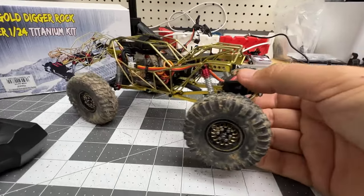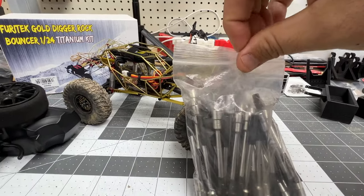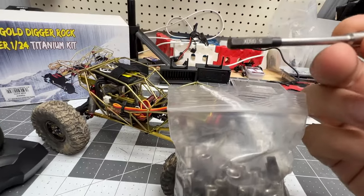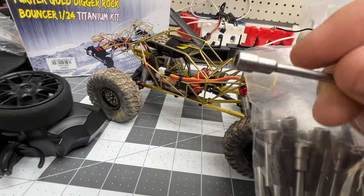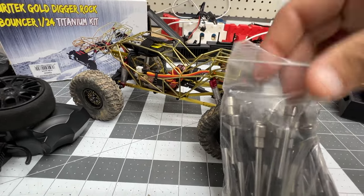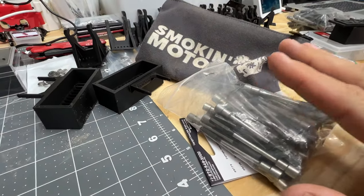Quick housekeeping: I've got a bunch of these five-millimeter box wrenches right here. These work with the Traxxas TRX-4M and they're going to be included with the Mighty Handy Tools going forward. I'll also have some available for sale if people have a Mighty Handy Tool and want one shipped.